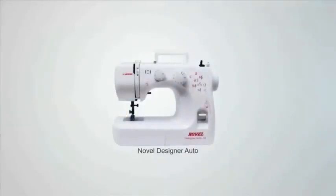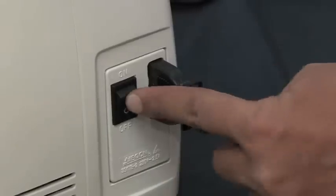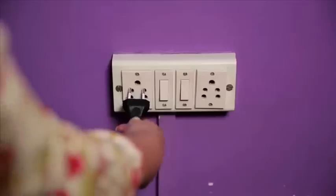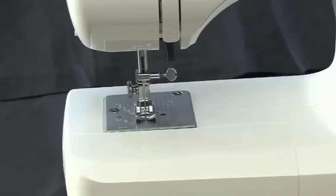Thank you for buying the Novel Auto Designer machine. This is the Novel Auto 10 model. Plugging your machine: the foot controller plugs into the side of the machine and then into the wall socket. Then turn on the machine by using the power switch.